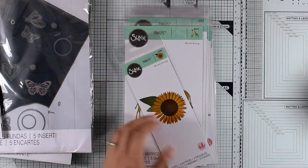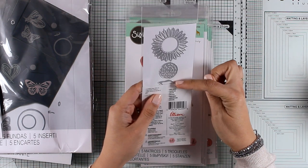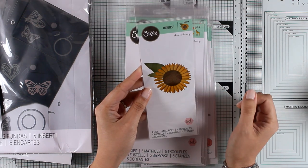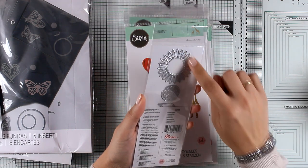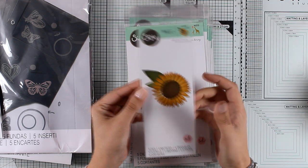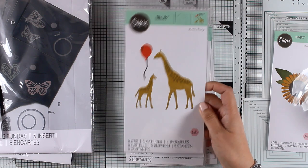Let's move on to the next die — this is a lovely Sunflower. It gives you three dies to create beautiful sunflowers, and I know I will be using this in an upcoming project. I would suggest cutting out the petals twice so you can stack one on top of the other to create more dimension. I just love all kinds of flowers, so this die is a great addition to my stash.